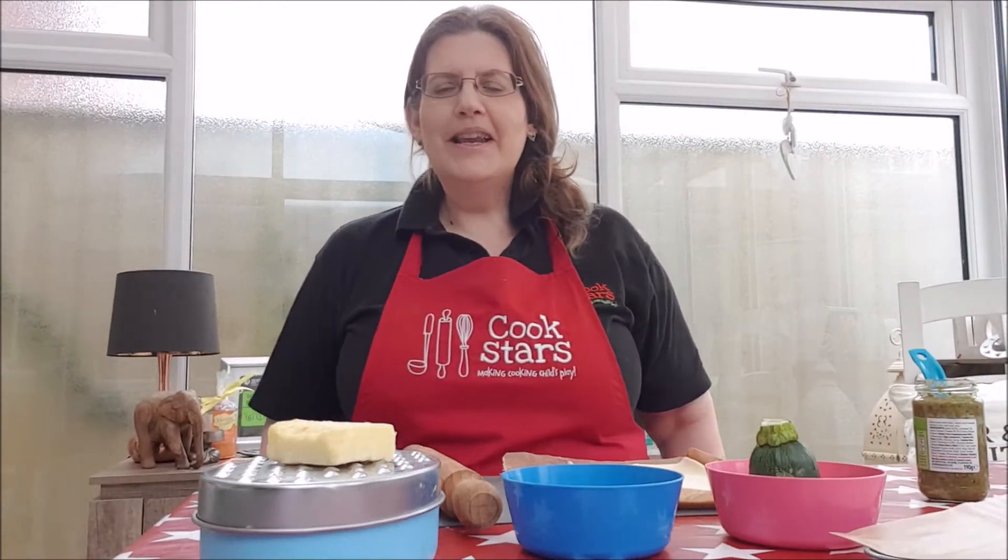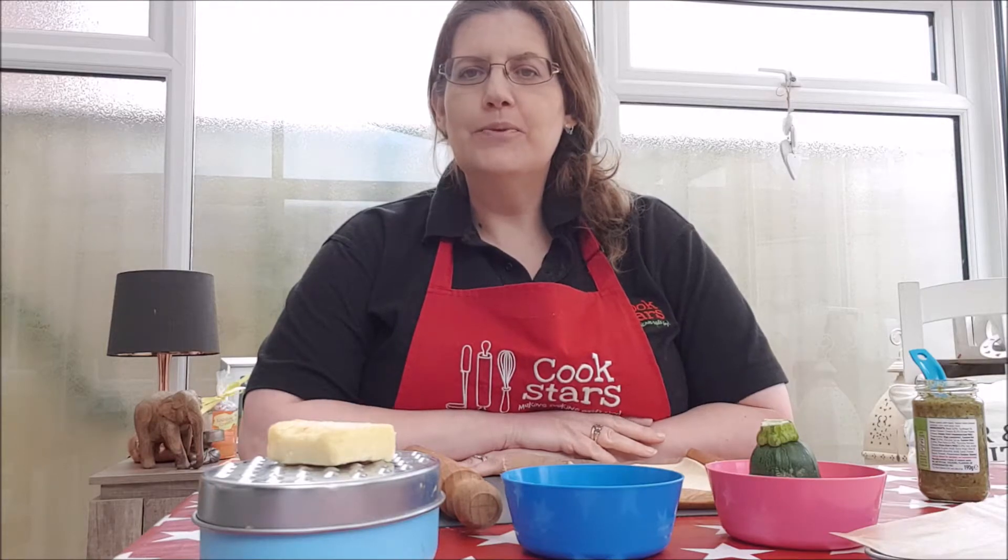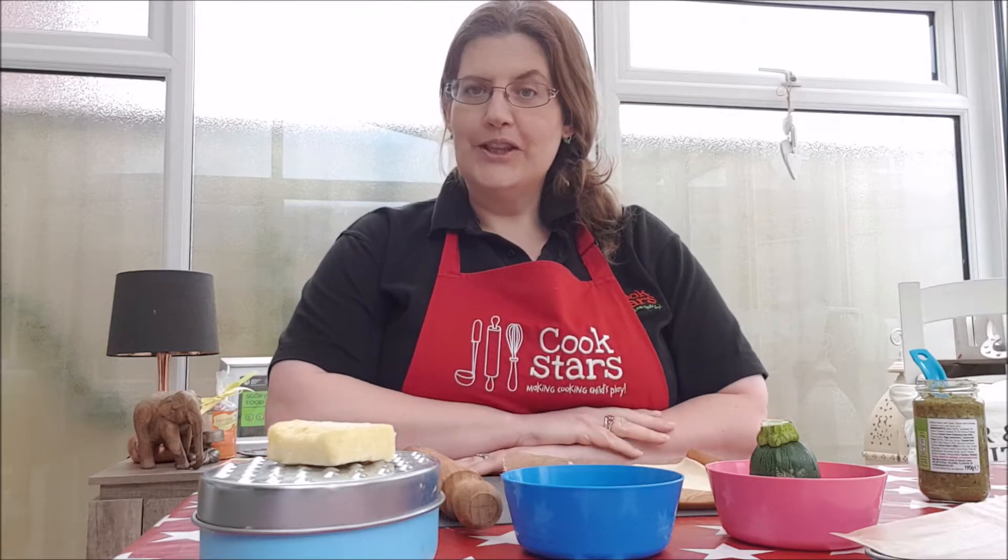Hi, my name's Sarah. I run and own the franchises for Cookstars in Newport to Ebbervale and in Monmouthshire in South Wales. I'm delighted that I'm going to be cooking tasty parcels with you today.